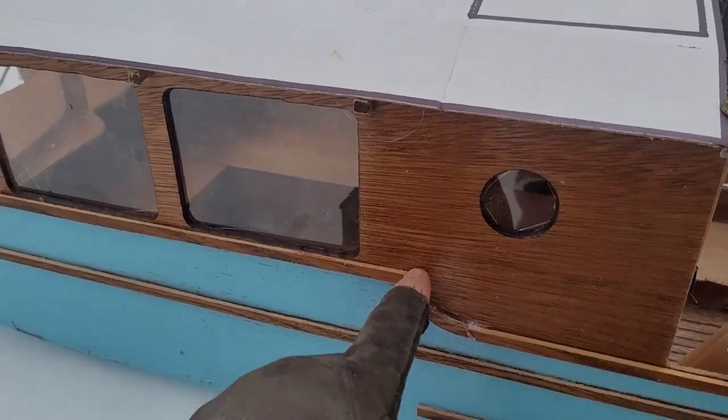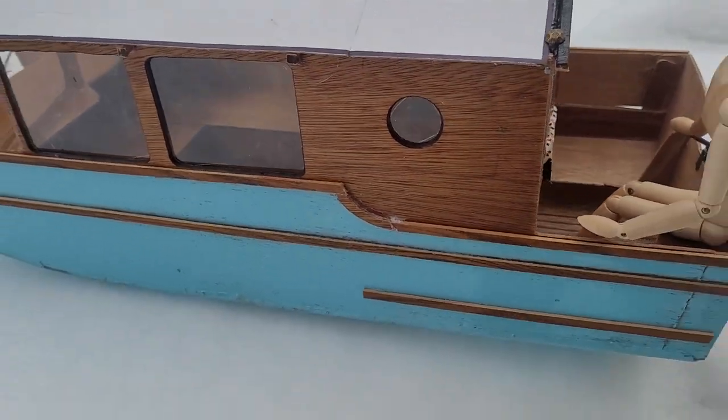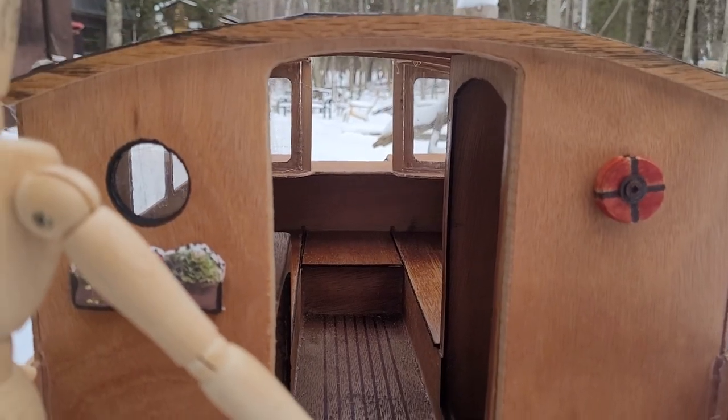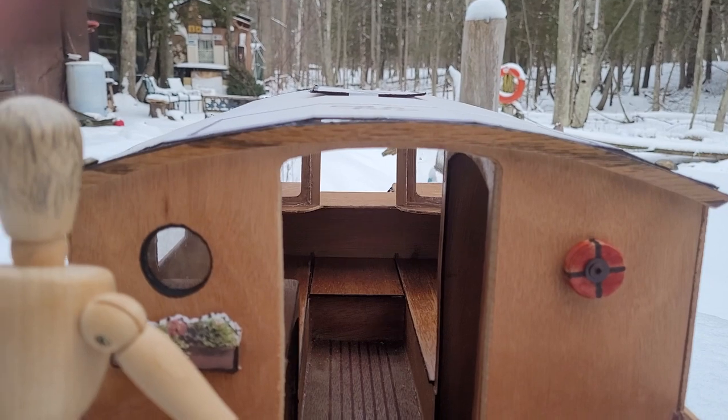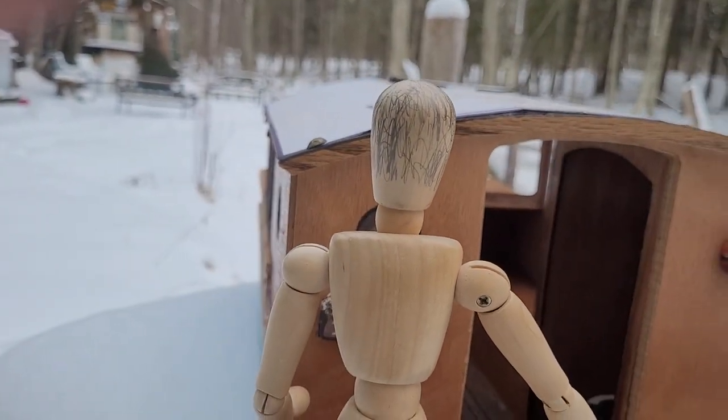What I've tried to do is make this arc dial in with the portal. I'm very pleased. And you can see Woody can look over top of the boat and out to the side.